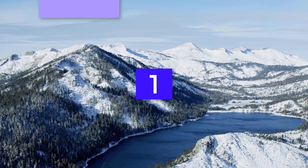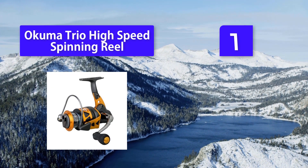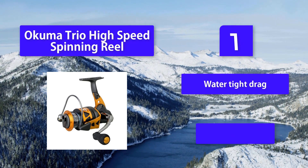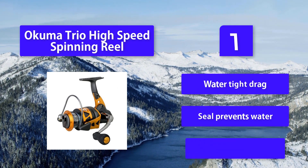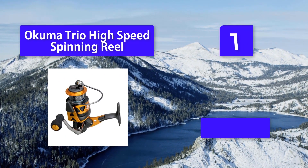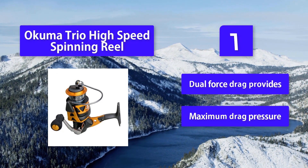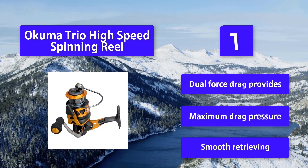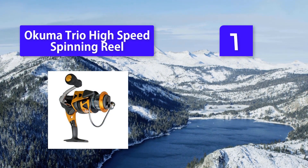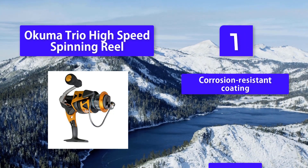Number one: Okuma Trio High Speed spinning reel — the best saltwater spinning reel under $100. The hybrid spool design makes it sturdy and lightweight enough for both freshwater and saltwater fishing. The hybrid design throughout the reel is meant to provide maximum output while keeping it as lightweight as possible. Features include a watertight drag seal that prevents water from collecting inside the reel, dual force drag for maximum drag pressure, smooth retrieval, and a corrosion-resistant coating.